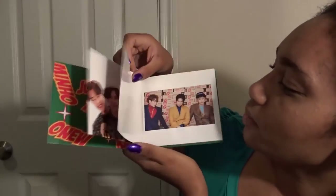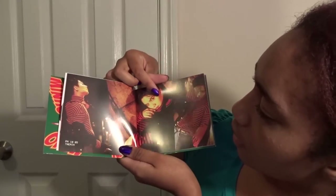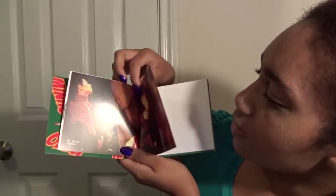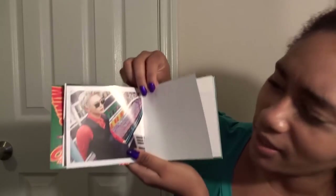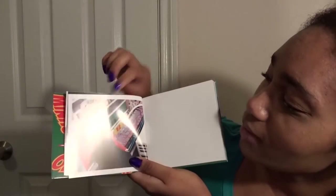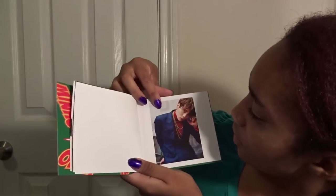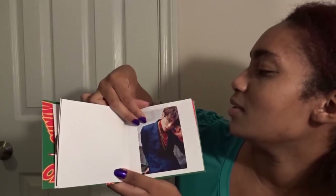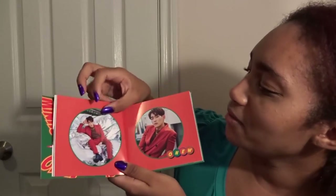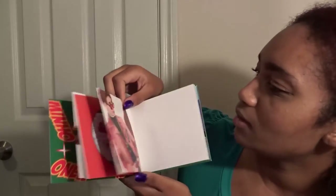Oh, Key is so precious. Oh my goodness. Taemin! Oh my gosh. Minho! Oh my gosh, why does Minho look — do you see how rude he looks there? Oh my gosh, his jaw. Jonghyun! Oh my gosh — all I saw was his suit for a second. Oh no — Onew is officially a little teddy bear to me. Like he's such a teddy bear.